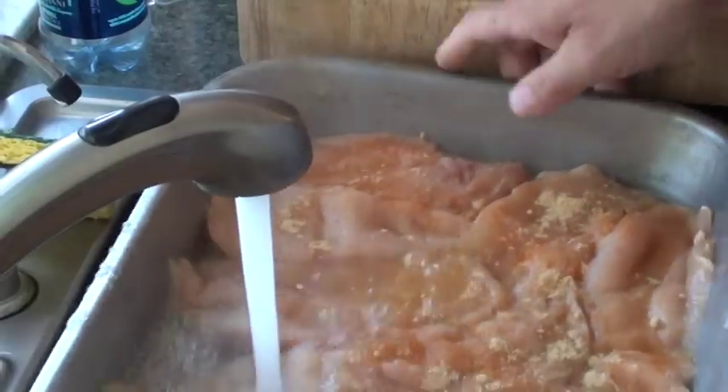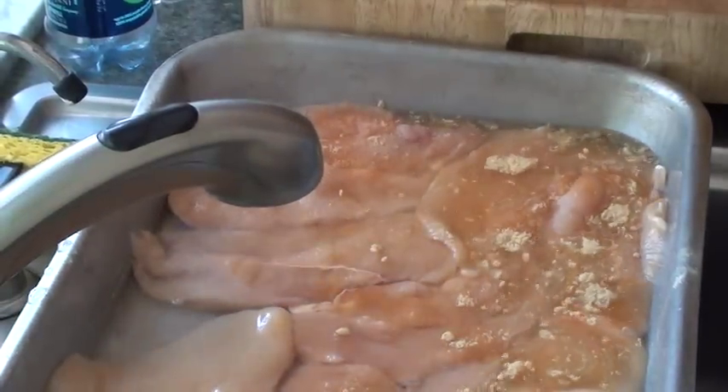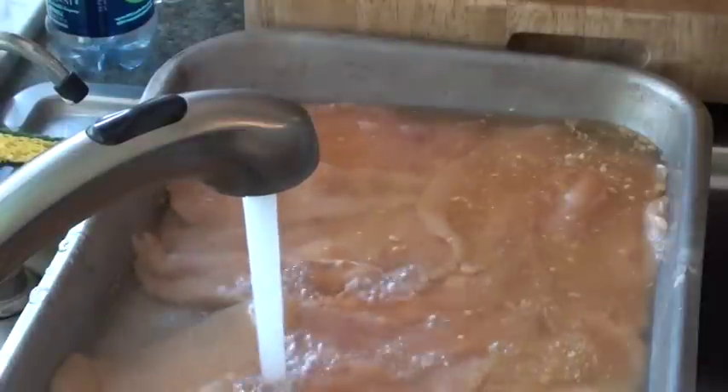Now I'm going to cover it with a little bit of water. A little sprinkle of white wine. Make sure it's covered with the water.